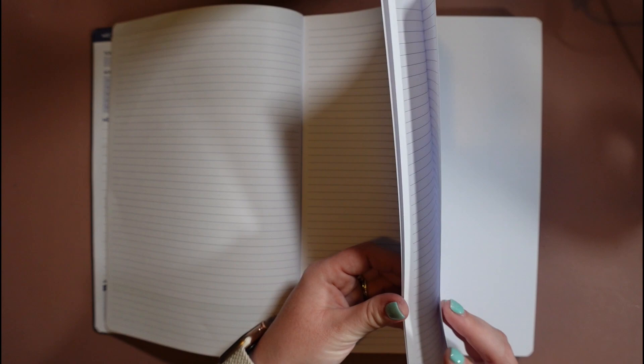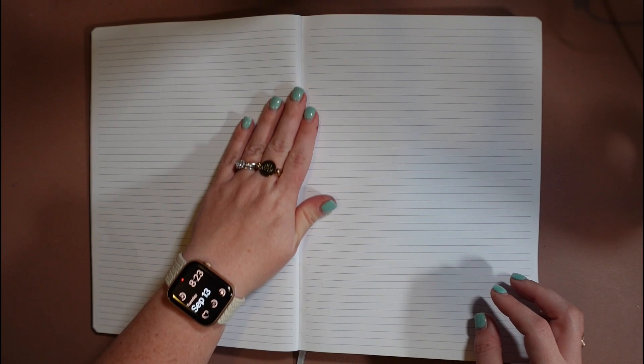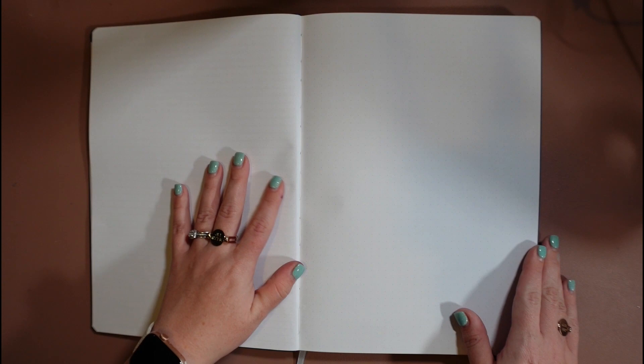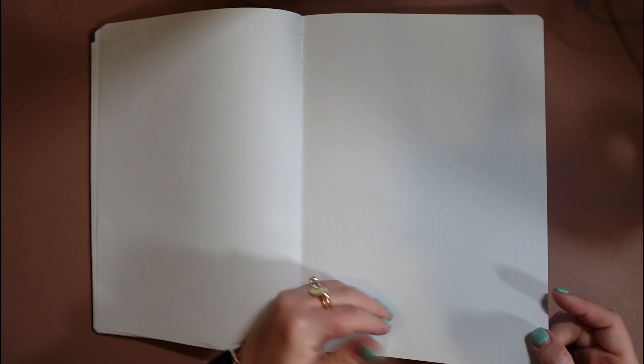There are four of those meeting note pages in this section, followed by blank lined paper — really helpful because if a meeting runs long, you can follow up with more notes right behind it. Behind those lined pages there are quite a few of them. One of our biggest pieces of feedback from the survey was that there's never enough writing space in a planner, so we were really diligent about adding lots and lots of pages for notes as often as we could. There's also a dot grid page that's really light — you can use it as blank space for doodling, sketching, or drawing layouts.